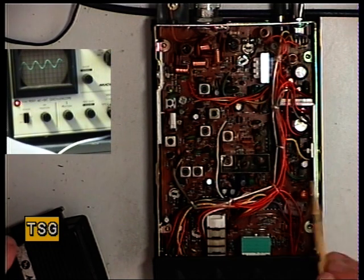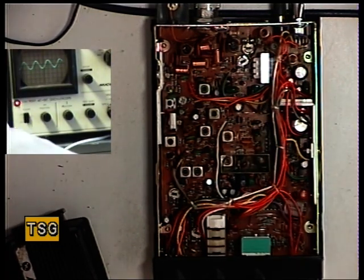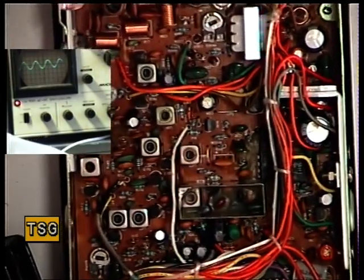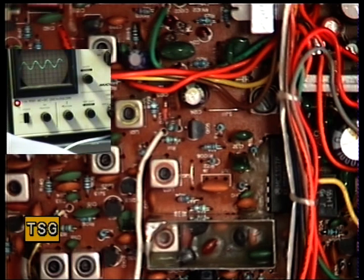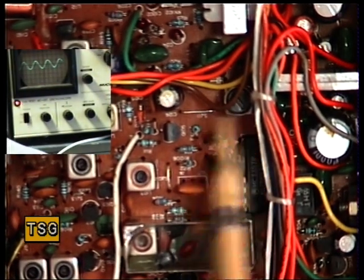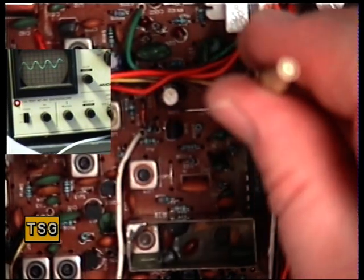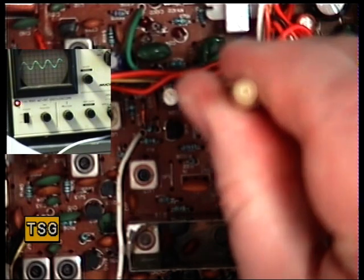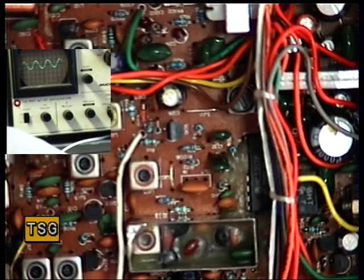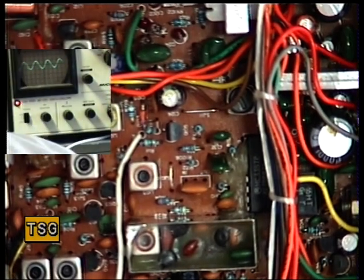So it's L105. And L105, which I'll just zoom in on for you — it's just hiding there, just under that wire. So now we're looking for maximum recovered audio. That was all right, but we've now proved it's all right. So that covers that.